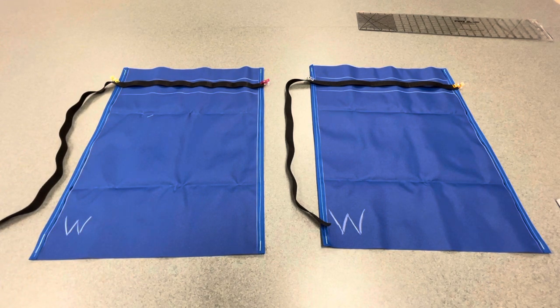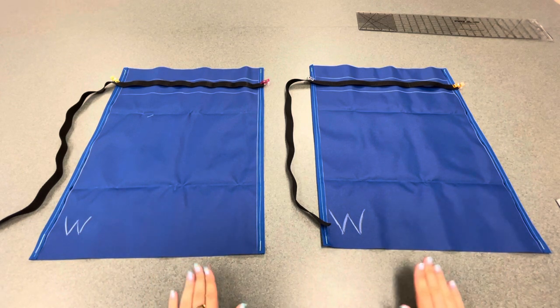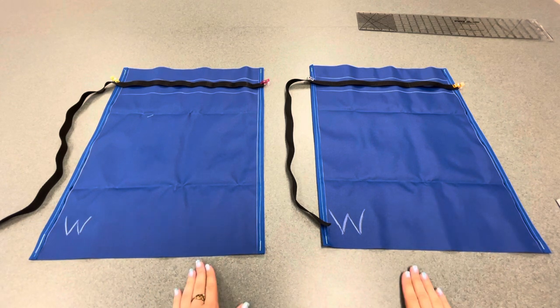If you're following along with the video, you must get your initials from me at this point. Do not sew unless you have your initials from me — you will lose points on the project. I have these checkpoints in here to make sure that you're not going to have to seam rip later. So please get the initials from me on your instruction sheet before you move on.